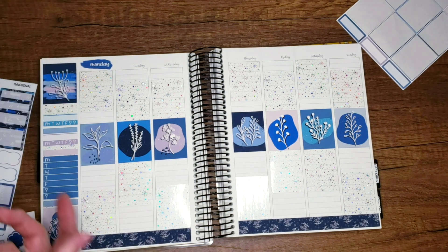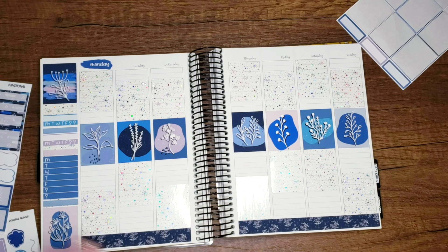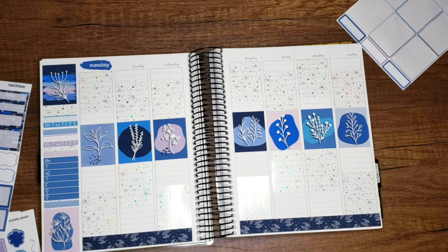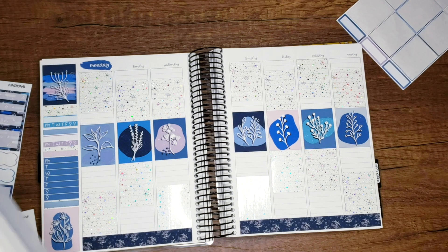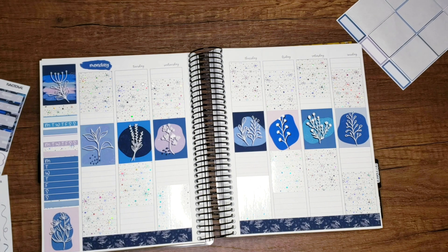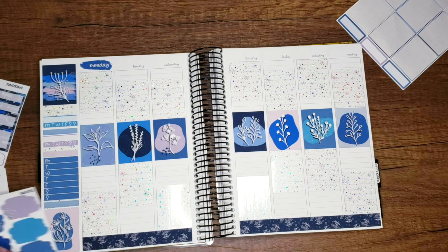I want to put something fun up here and I can't find the deco that goes with this kit. I thought I had the whole thing set up together and now I don't see the deco — I was really going to use it. I honestly can't find it. Okay well — what the heck did I do with them? I'll just use one of these little dark blue squigglers up here instead.